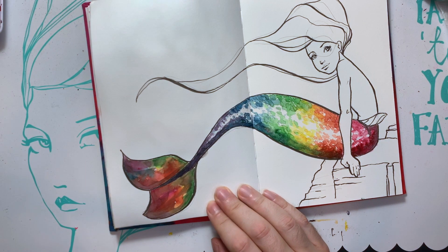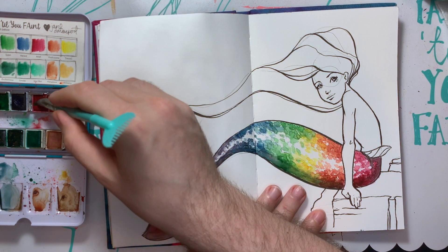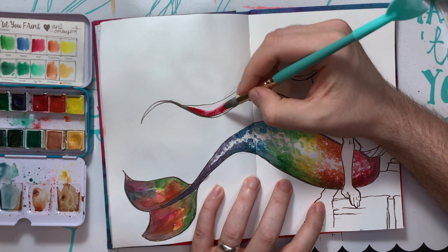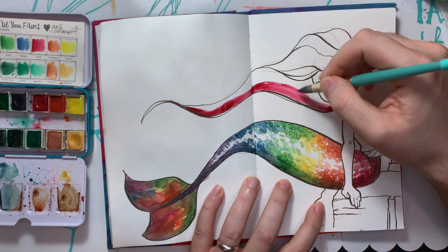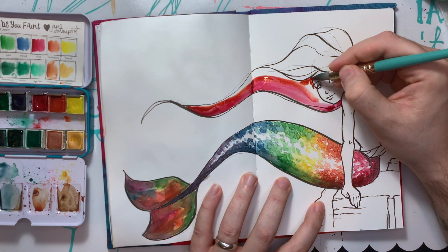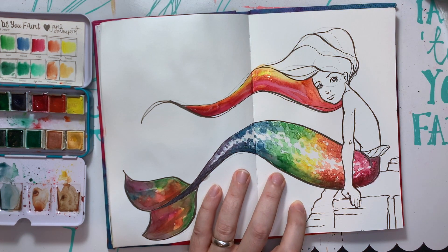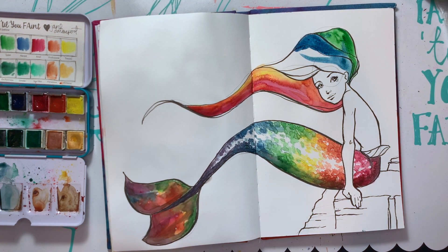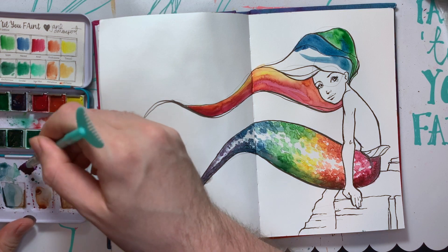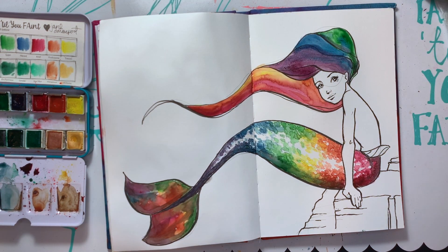Give this a quick dry and then we'll work on her hair. For her hair, I think I want it to be a little muddy — I don't know. You know what? We're just going to lay down some colors and whatever happens, happens. I kind of wanted it muddy and murky, but maybe it'll be pretty and bright. Maybe I'll just do some rainbow stripes. Let me get a quick dry so the purple doesn't bleed into the yellow. Let's dry it all up.